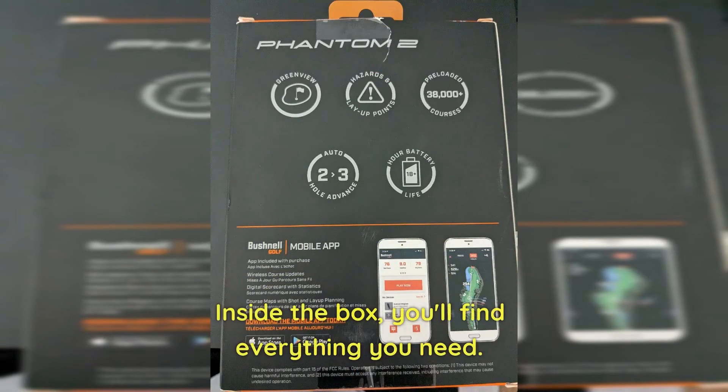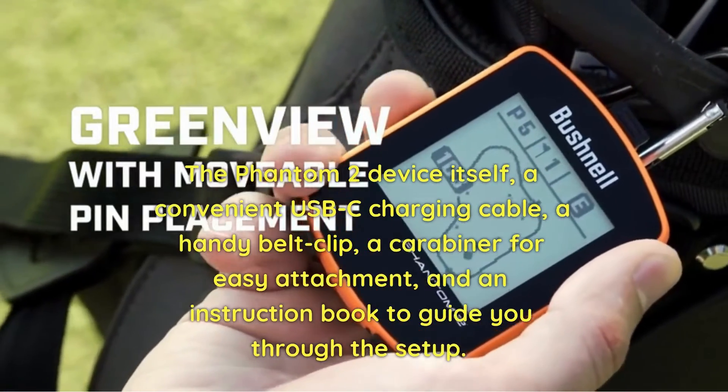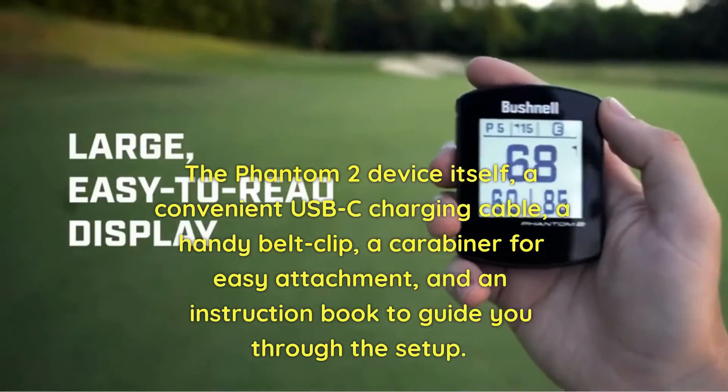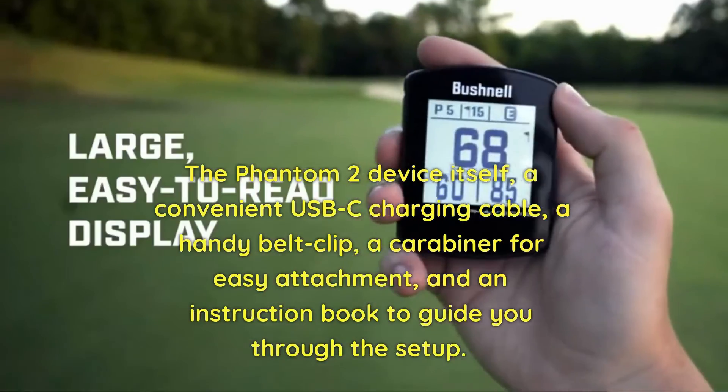Inside the box, you'll find everything you need: the Phantom 2 device itself, a convenient USB charging cable, a handy belt clip, a carabiner for easy attachment, and an instruction book to guide you through the setup.